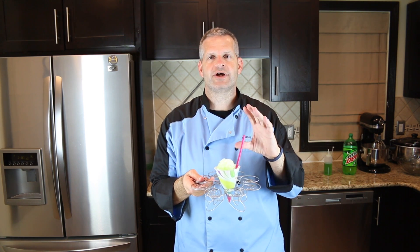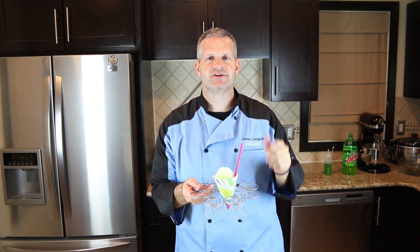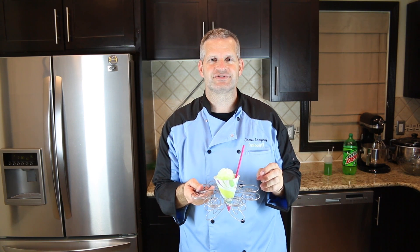Thanks everyone for watching. I hope you enjoyed watching me make this homemade Mountain Dew snow cone. If you enjoyed this video, please give it a thumbs up, and please hit that big red subscribe button if you're not already subscribed to get new videos every week. Make sure you check out some of the other videos — I think you may enjoy those as well. Until then, I'll see you next week.